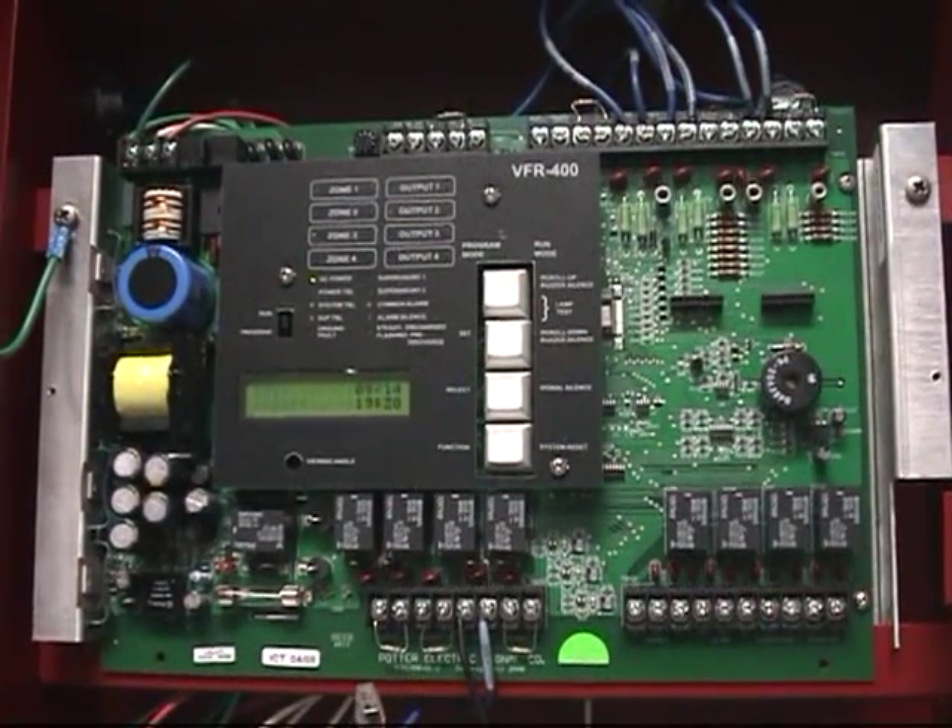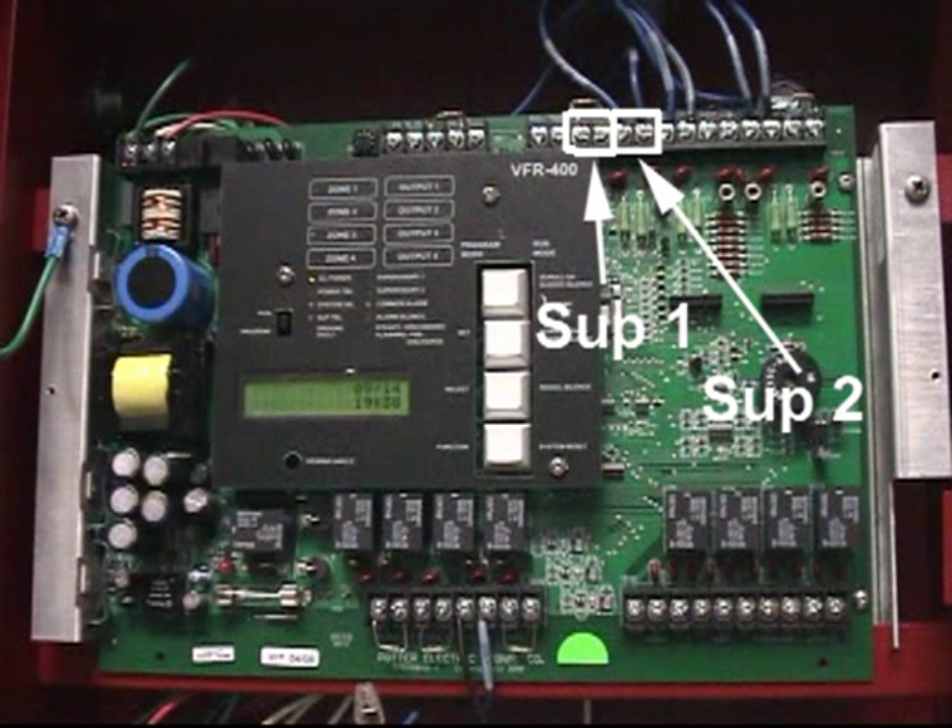Supervisory inputs 1 and 2 on the VFR 400 for the preset programs will either be the input for the low air alarm or for the valve tamper supervisory alarm, depending on which of the programs you are using.